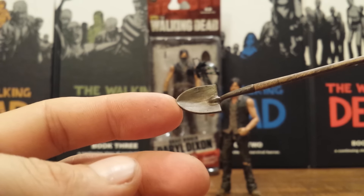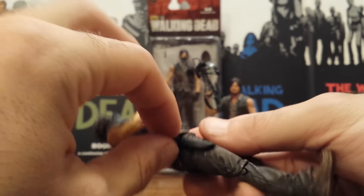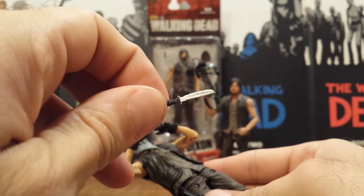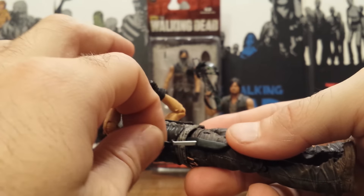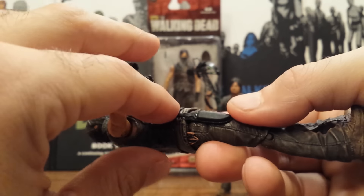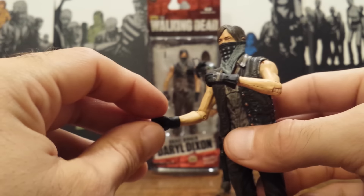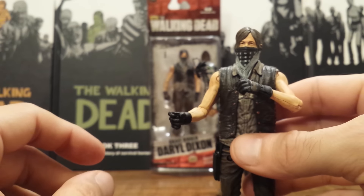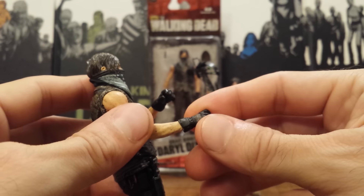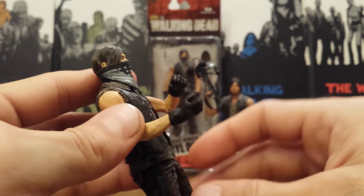It's a great accessory. Surprisingly he did not come with a crossbow, however he does come with the same knife that fits in the sheath on his side — nothing new there. A lot of people were complaining that he didn't come with his crossbow, but we have gotten so many Daryls and so many crossbows I am not complaining. You cannot even actually fit it in his hand anyway with the way the gloves are, and I didn't want to stretch out the hand on mine.